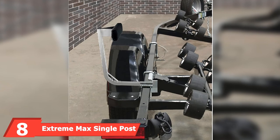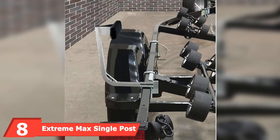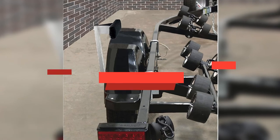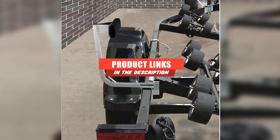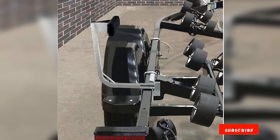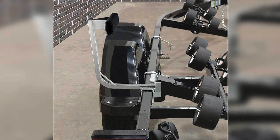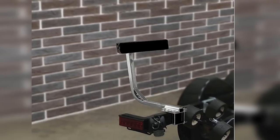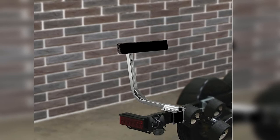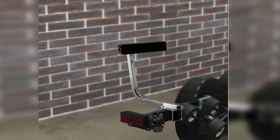The number 8 position is held by Extreme Max Single Post. For a solid and sturdy boat guide, Extreme Max has you covered. This single post comes with an 18-inch carpeted bunk board, and all mounting tools are included in the kit. You can adjust the size vertically from 19 to 25 inches. They will fit bunk or roller-style trailers up to 3 inches wide by 4.25 inches tall. You'll want to use these on a 14-foot to 16-foot trailer.